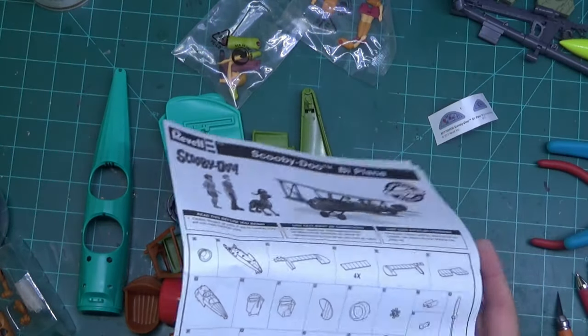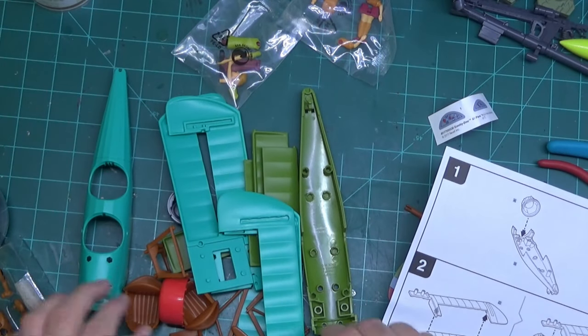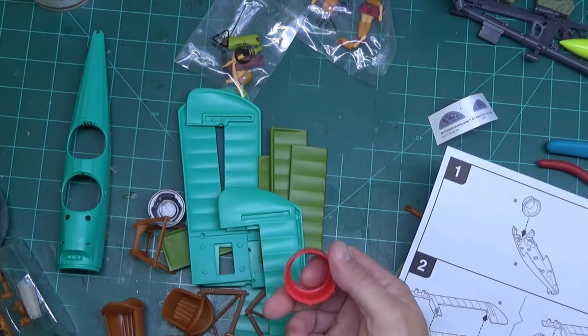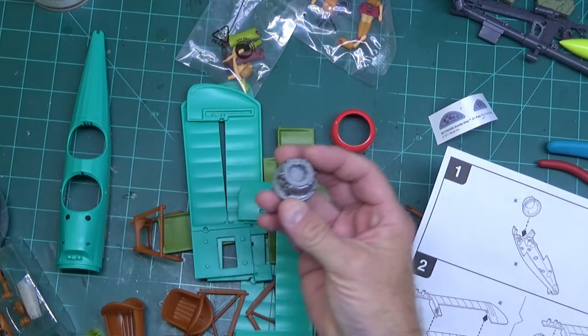We have the parts list — I'm assuming they're all there so I'm not going to count them, and if they're not we'll start digging. Parts are easy to identify. This is the bottom, and we want the front of the engine.